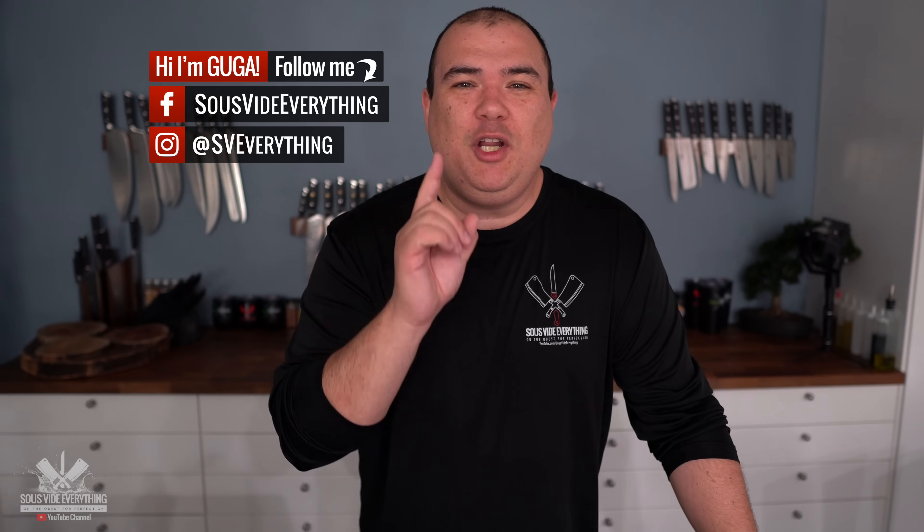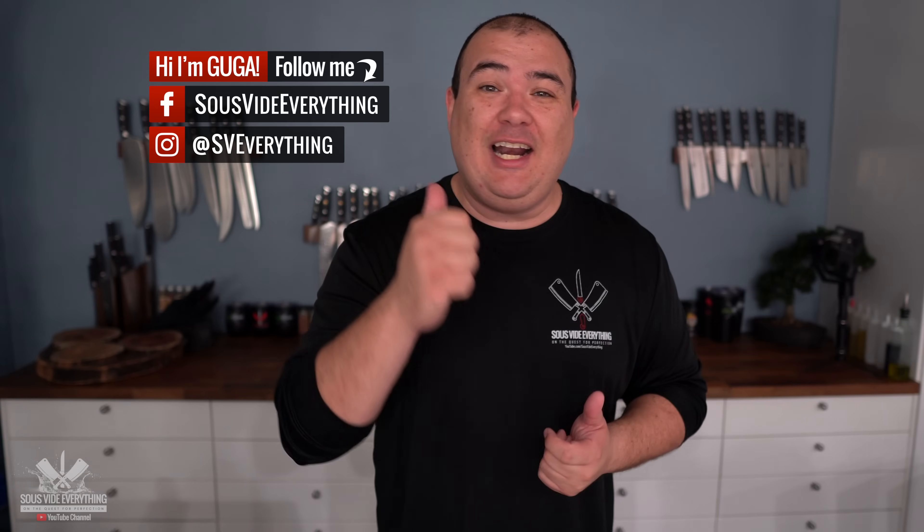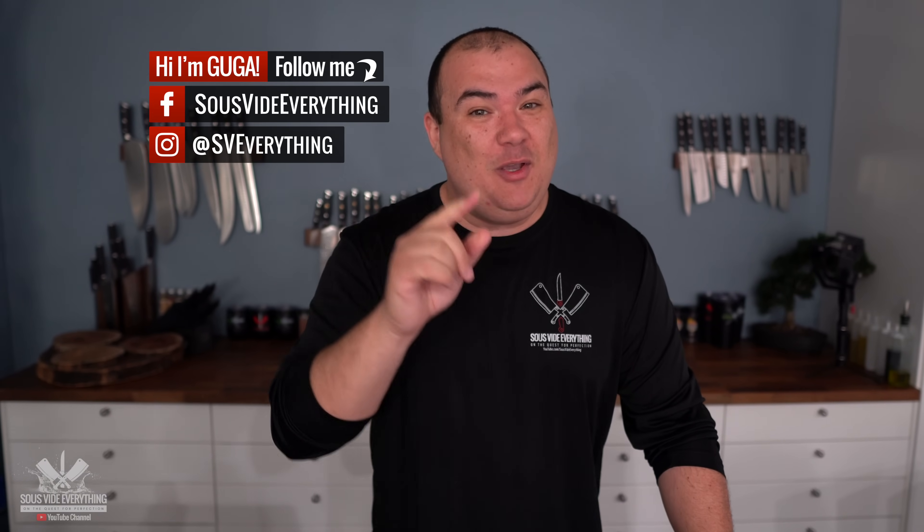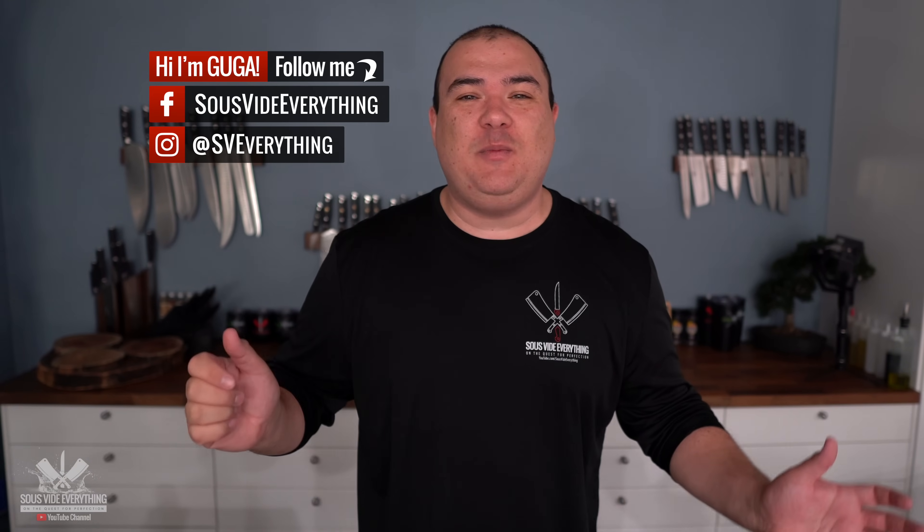Welcome back to Civita Everything guys. In one of my latest videos the number one comment was: which one is better for a steak — to marinate or to season it? Since it was the most popular comment with a lot of likes — and I read every single one of them — make sure you comment down below if you want to see an experiment happen. You guys asked for it and there's no way I'm gonna let you down.